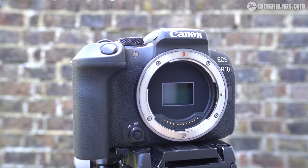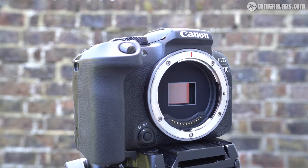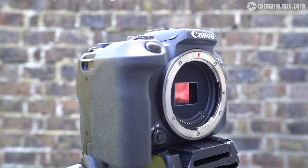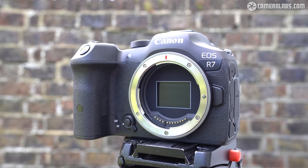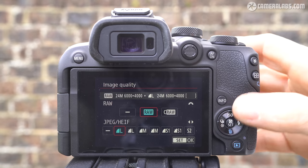Like many more affordable mirrorless cameras, including the RP, the R10 sensor is also exposed when powered down. This is to protect the shutter blades, which are actually more fragile than the sensor. Generally, the shutter only closes when powered down on higher-end models like the R7.